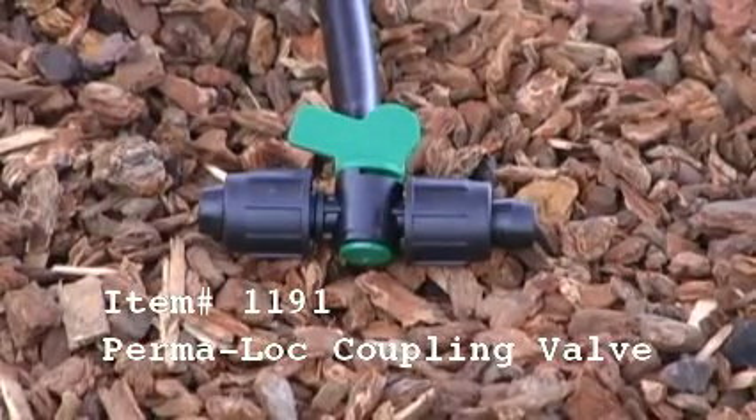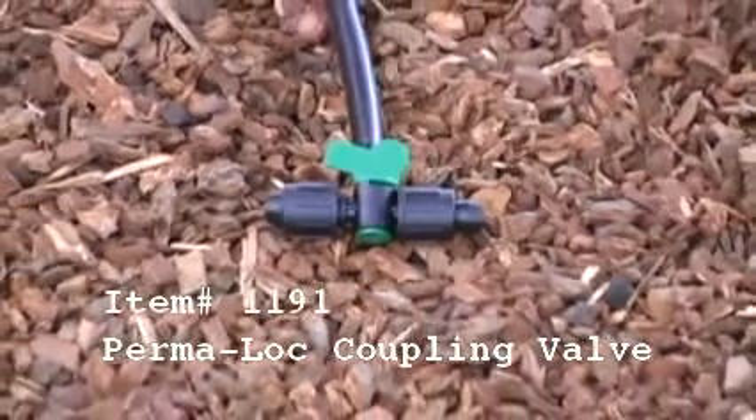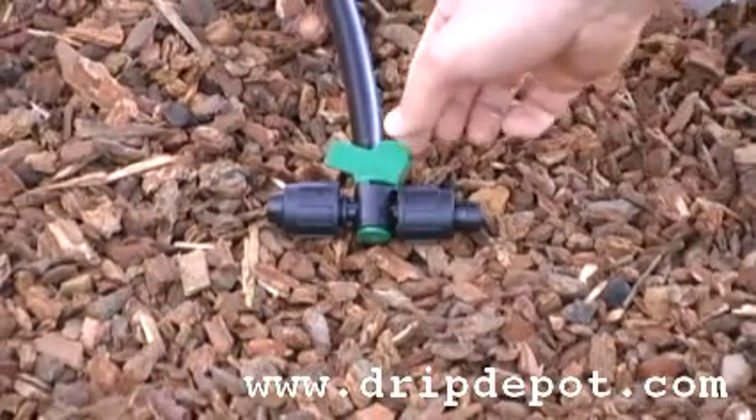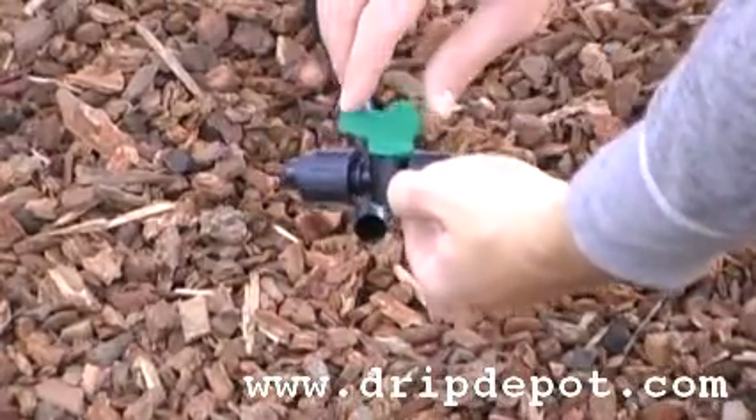Item 1191, the Permalock Coupling Valve. This fitting is useful for controlling sections inside a single zone, as it allows you to manually regulate water flow.